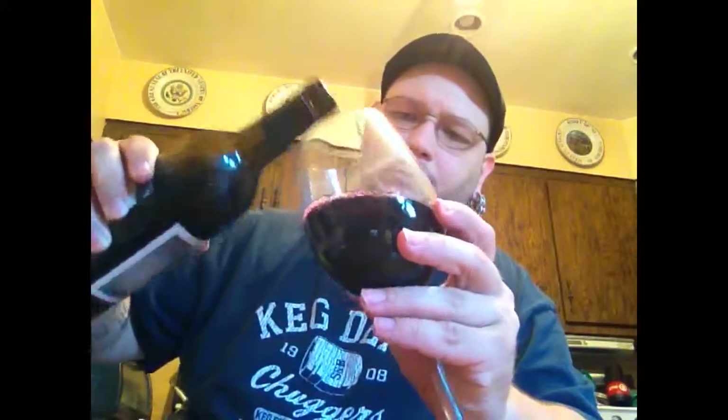All right. Get a glass here. Let's see — it's a deep red color. It's not see-through at all.